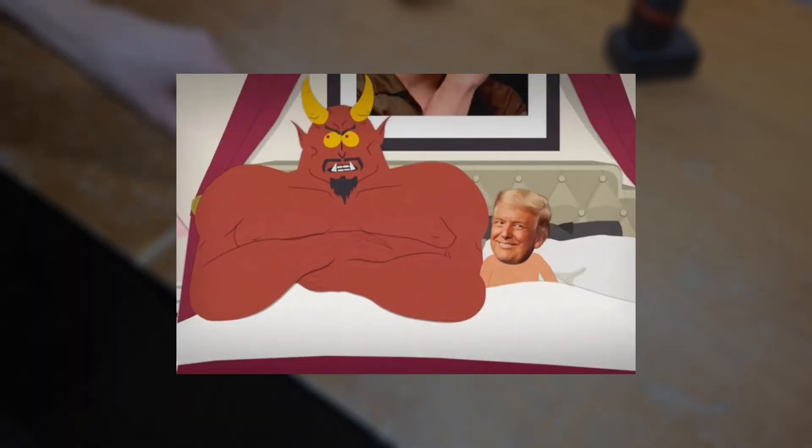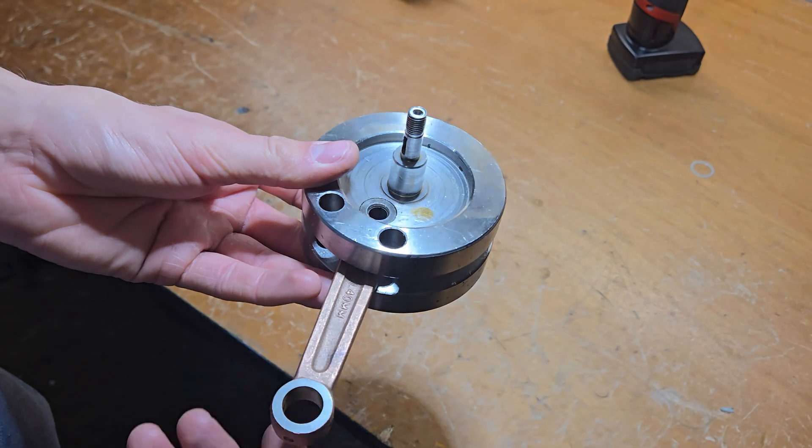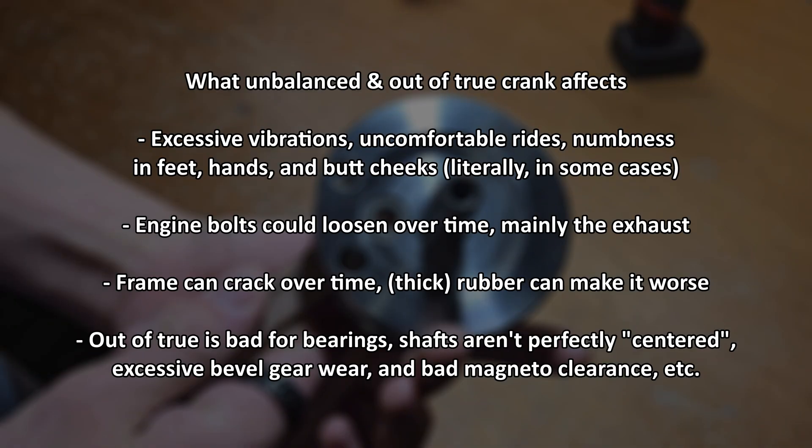In this new episode of South Park — I mean a tutorial video — please don't sue me, Trump. In this video, I'm going to show you how to balance and true your crank. This will work for any bicycle engines. After this, you'll have a smoother riding experience, a longer lasting frame and engine, quicker throttle response or revving, and maybe some more performance.